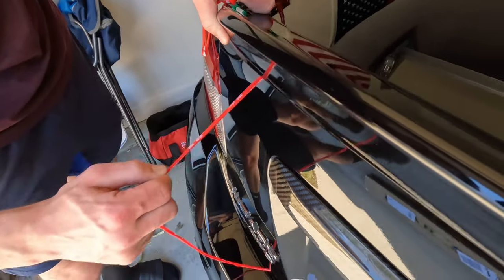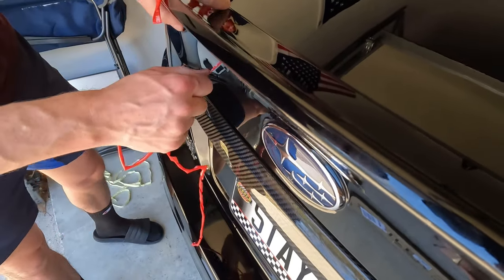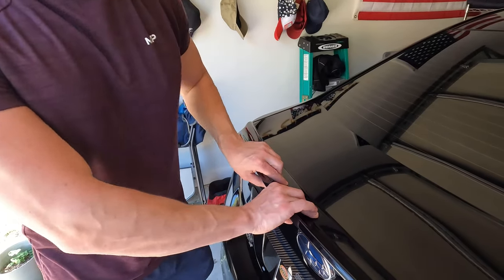Because if you just want to glue it on there with the tape you might end up with it somewhat offset, but having the screws already in definitely helps the process here.